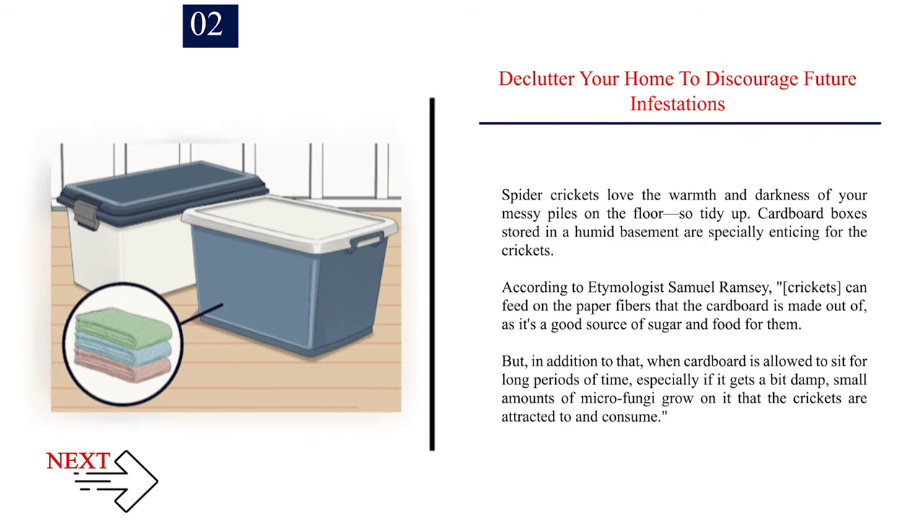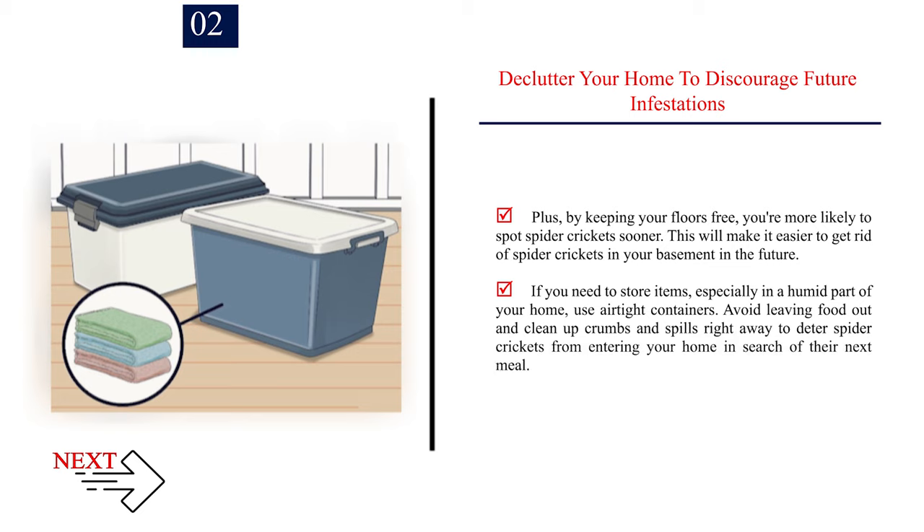Number 2: Declutter your home to discourage future infestations. Spider crickets love the warmth and darkness of messy piles on the floor, so tidy up. Cardboard boxes stored in a humid basement are especially enticing — according to etymologist Samuel Ramsey, crickets can feed on the paper fibers in cardboard as a source of sugar, and when cardboard sits for long periods in damp conditions, small amounts of microfungi grow on it that the crickets consume. If you need to store items in humid areas, use airtight containers. Keep floors clear to spot crickets sooner, and clean up crumbs and spills right away.